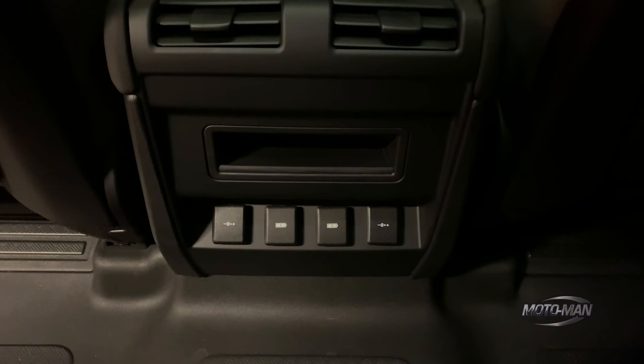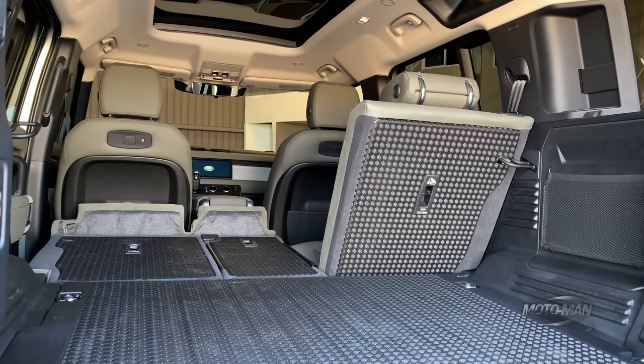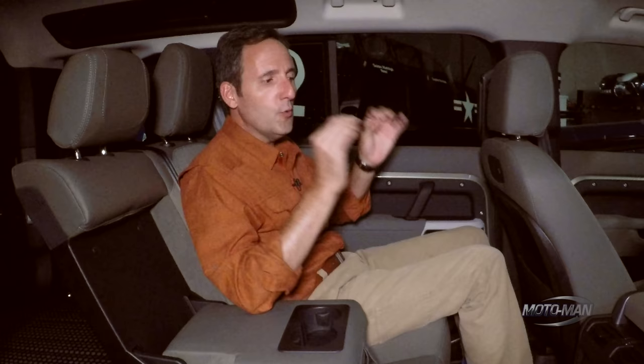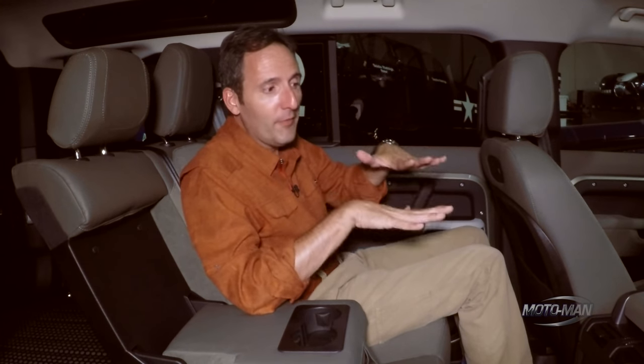Second to last, I would like to call your attention to the floor. You will note: A, no floor mats; B, no carpeting; C, rubberized — which means this is designed to be able to hose out at least the bottom of the vehicle when the car gets dirty.